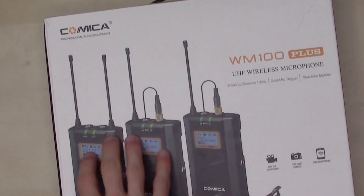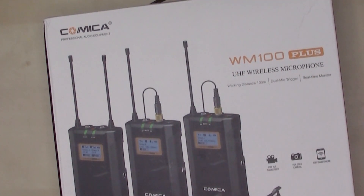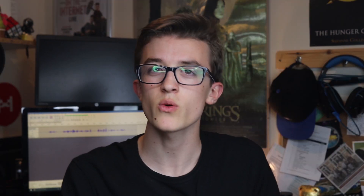A few days ago, I got an email from a company that holds a special place in my heart — Comica. They have sent me many products in the past, and done it again. Today I'll be unboxing the Comica WM100 Plus, which is a wireless lav microphone. I think it retails for about £240, so if you are looking for that sort of top-end lav mic stuff, this is your answer.